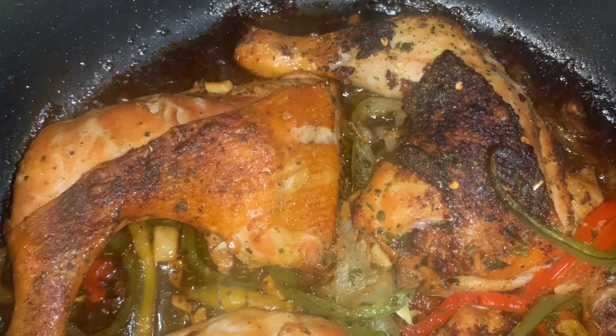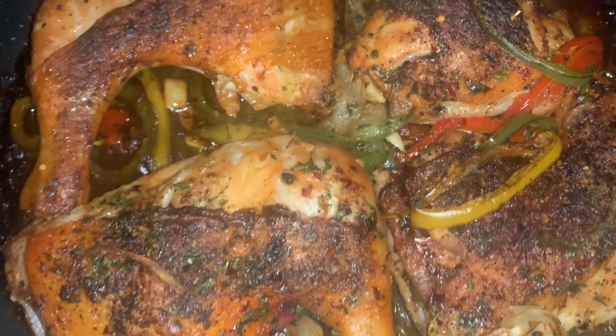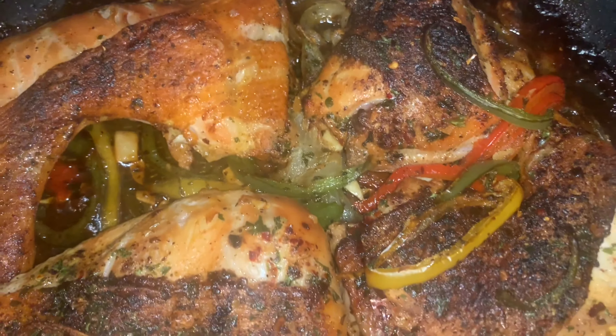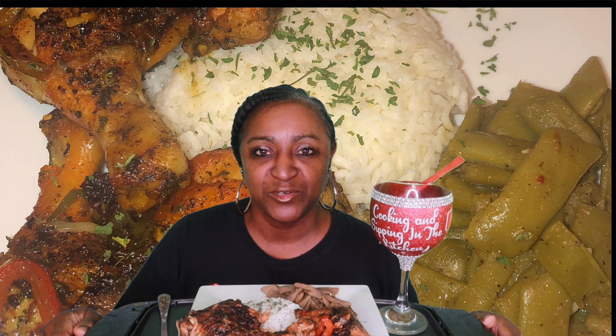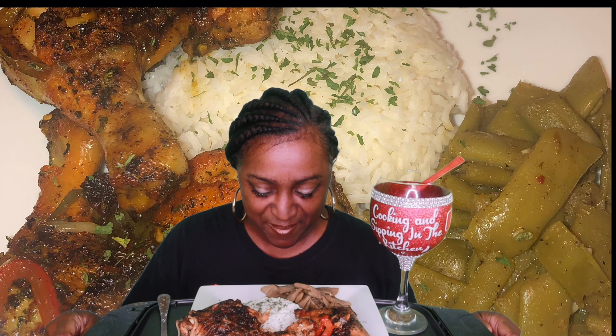My chicken leg quarters are baked nice and toasted just the way I like them, and the veggies are caramelized. Going to have it with some Italian green beans and white rice. What's up, EWPPG? How are y'all doing on this Saturday night? This video is going to be late — I got a late start, but hey, I'm trying to get it in for y'all. You know your girl got to eat too. Let's bless the food. Father, bless this food that we're about to receive for the nourishment of our bodies. In Jesus' name we pray, amen.